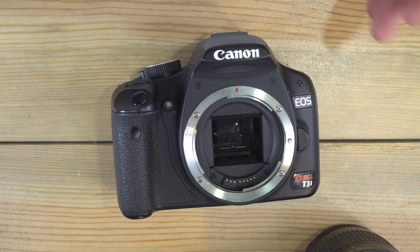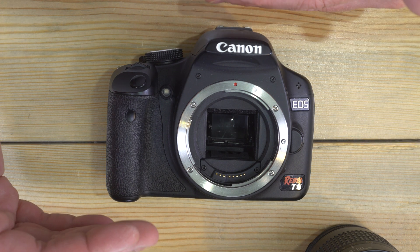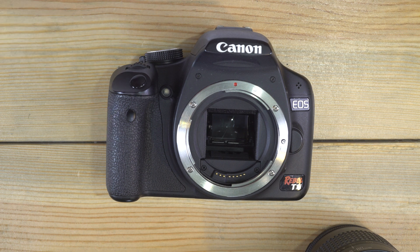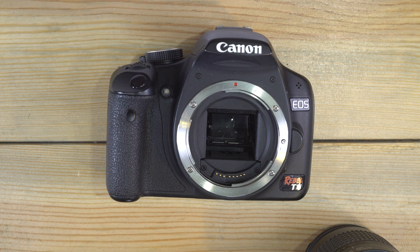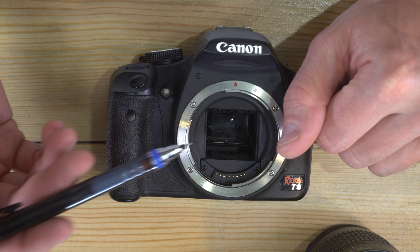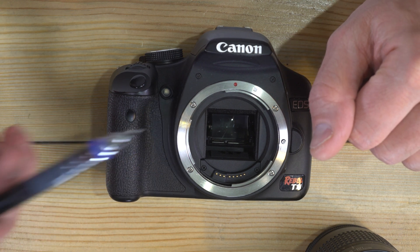The 95% frame coverage means that about 2.5% on each side and 2.5% on the top and bottom will be on the sensor but not in your viewfinder, so you can crop just a little bit when editing your photos. The ISO range is 100 to 12,800 as well as auto, and the flash sync on this is 1/200th of a second.